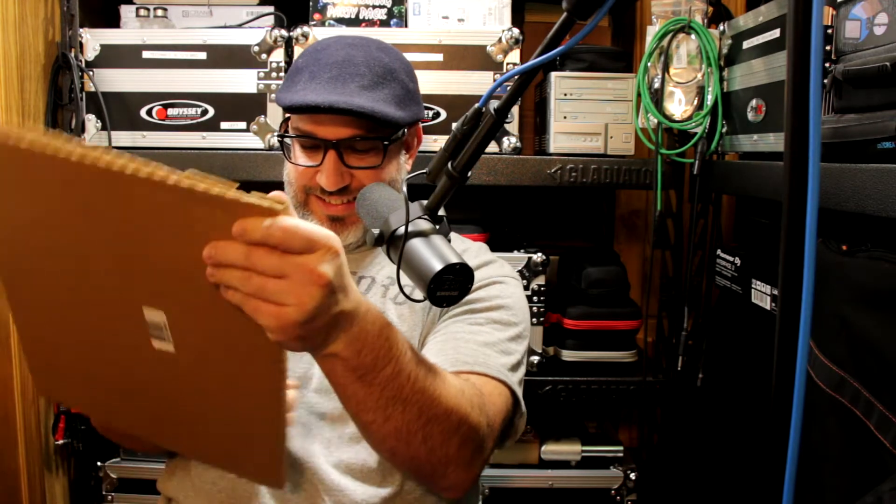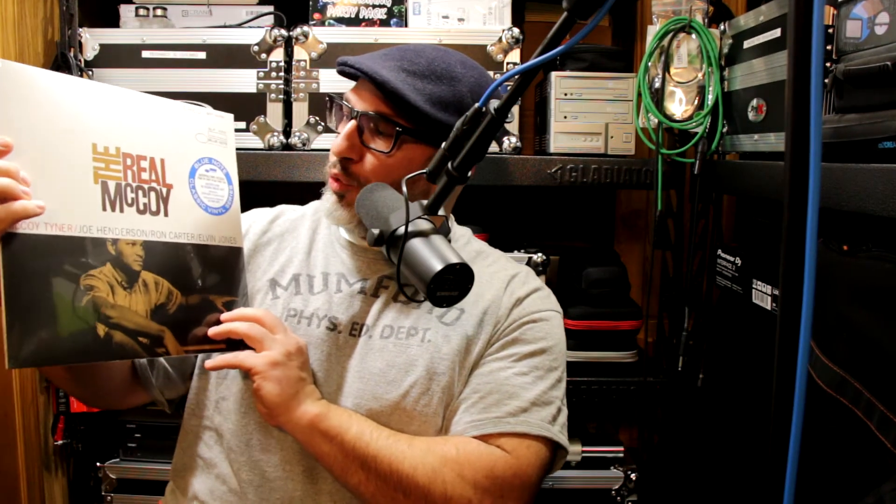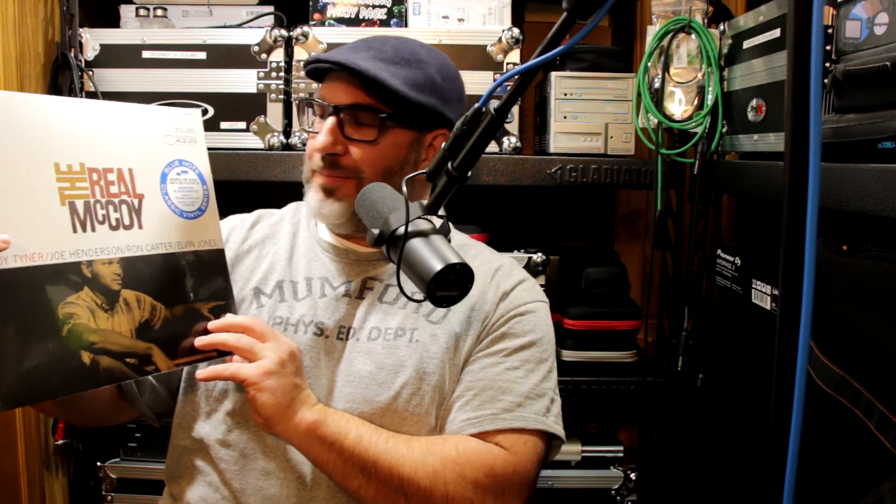I might have an idea what this is. This might be one of those Blue Note Classic Vinyl Reissued Series. There it is right there. This is The Real McCoy — The Real McCoy — and this is from Blue Note.